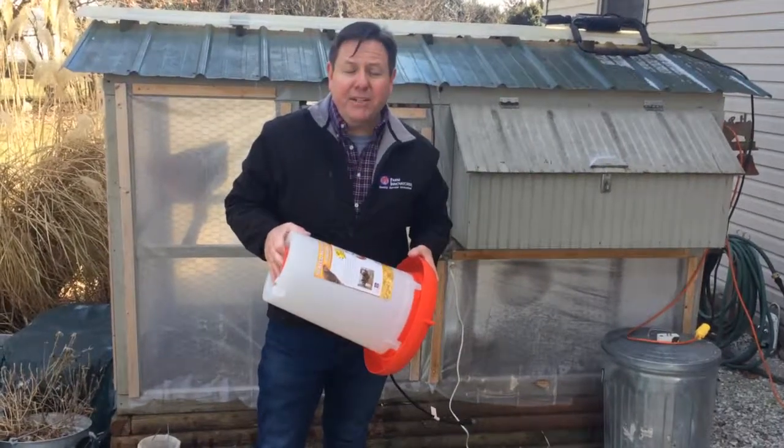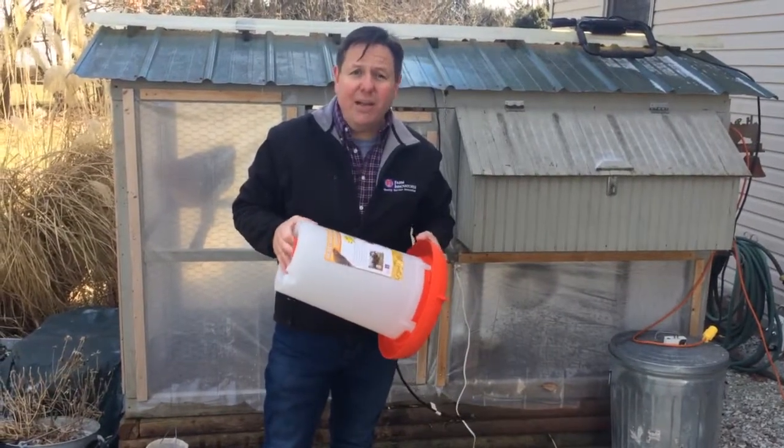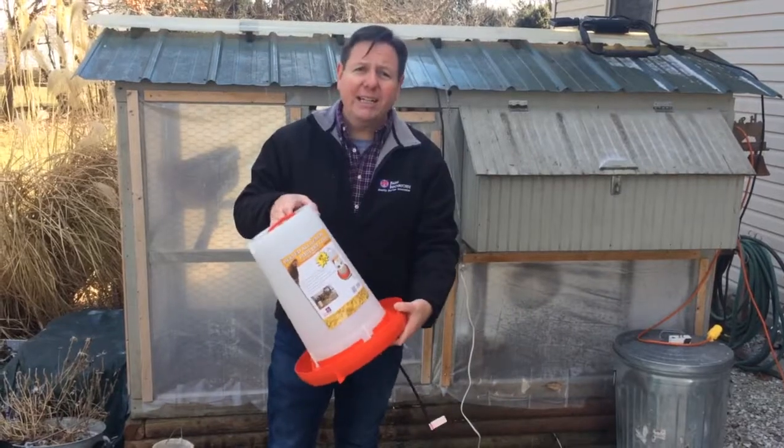Hi, this is Dan with Farm Innovators and I just wanted to show you an easy way to refill your three gallon heated poultry fountain.